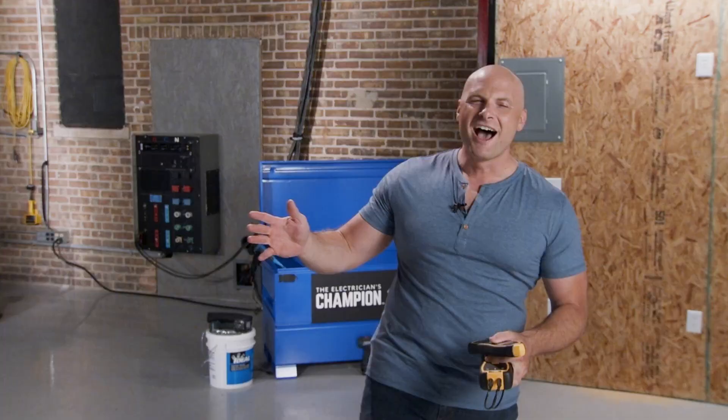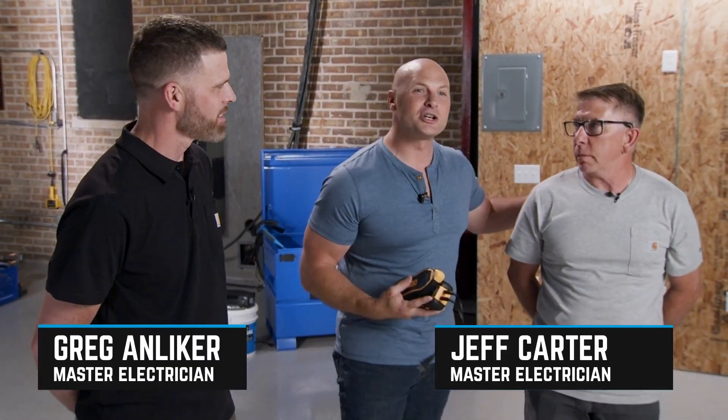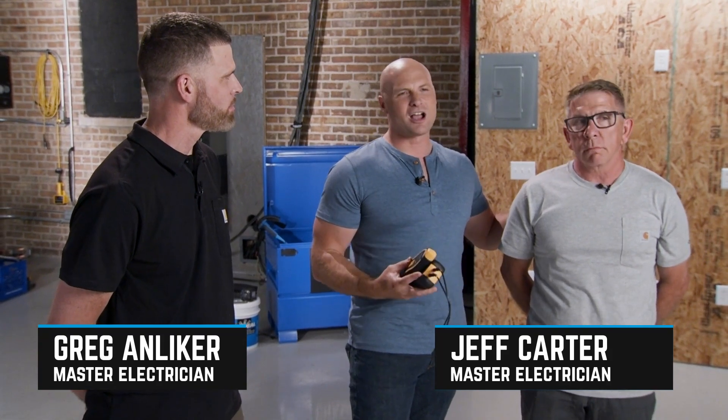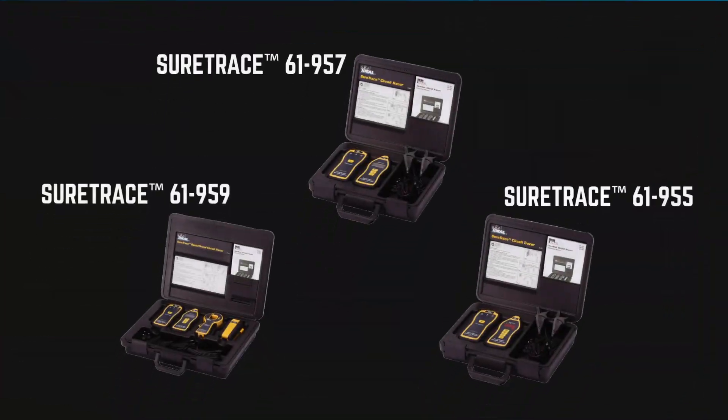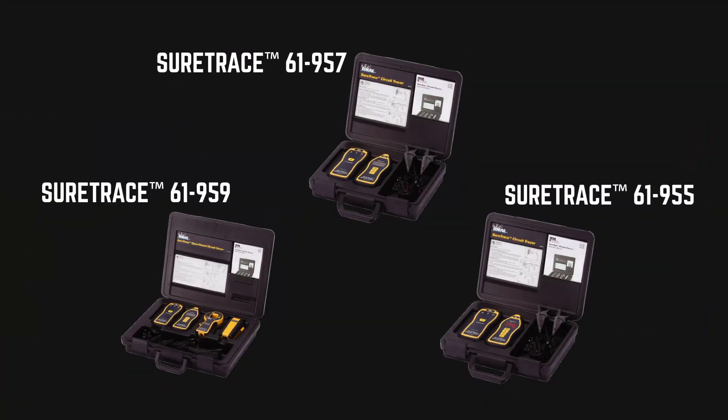To walk us through just how to use one, we've got master electrician and three-time champion of the Ideal Nationals competition, Greg Amlicher. Not to mention Jeff Carter, an electrician and 30-year veteran contractor with tons of experience in the trades to show us just how to use the equipment. Out in the field there are a lot of different circuit tracer tools available, but today we're going to be using one from Ideal called the SureTrace Circuit Tracer.